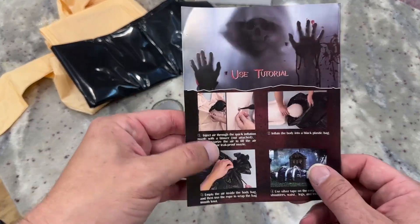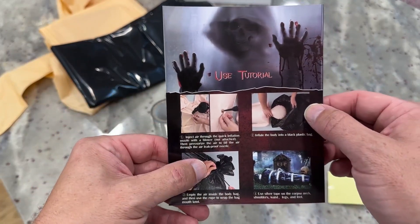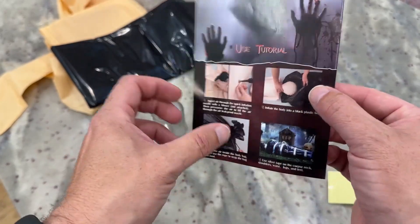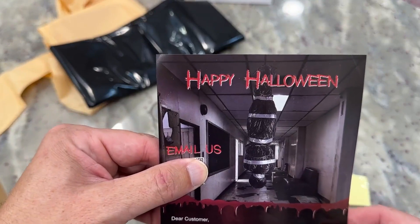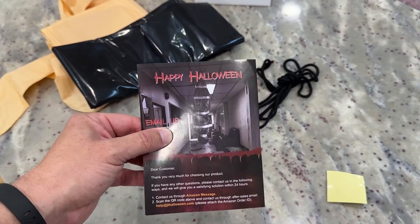So real quick, showing you on the instructions here: here's how you inflate the corpse, put it inside the body, then tape up or tie up the bag. If you want to put some duct tape around it, you can do that as well. This is what it may look like when you're done, if you want to hang it upside down or whatever you want to do with it. That's just a quick unboxing so you know what to expect.